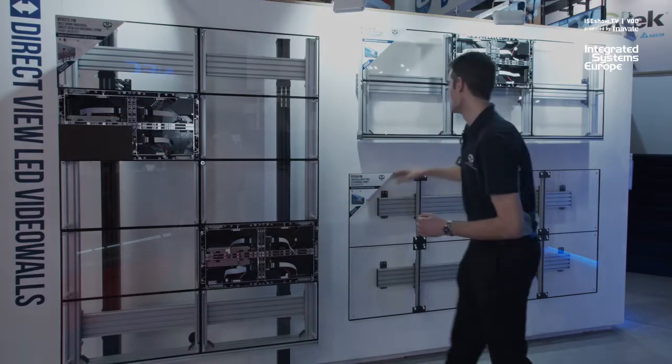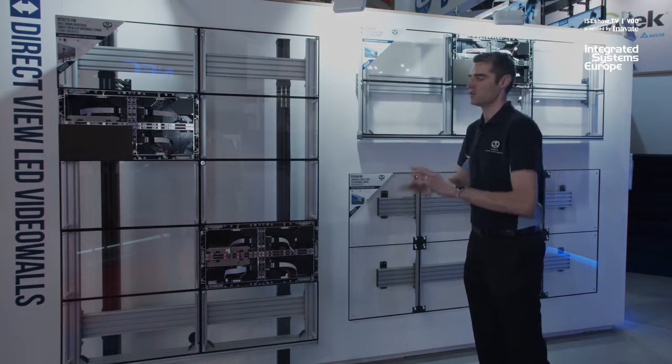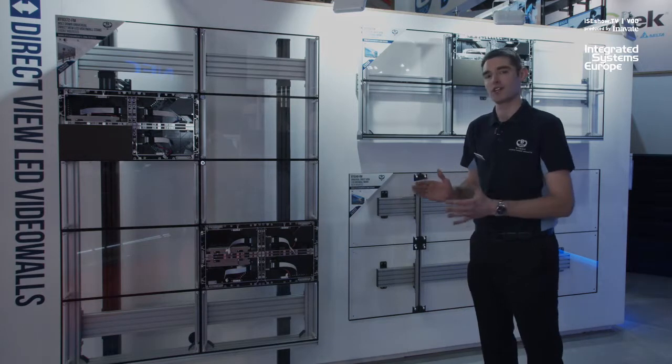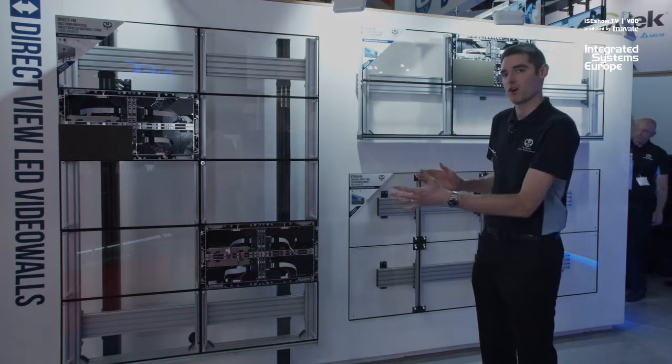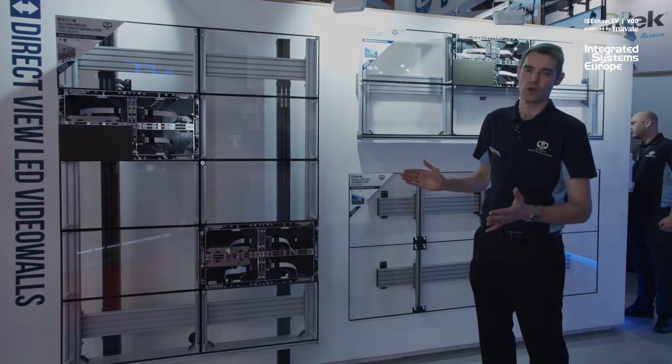We can mount this straight onto walls, or onto our freestanding systems. This here is a bolt-down solution. It's fully adaptable, fully expandable for any screen size you require. These are quite small solutions shown here, but we can do this up to five meters wide, five meters high if required.